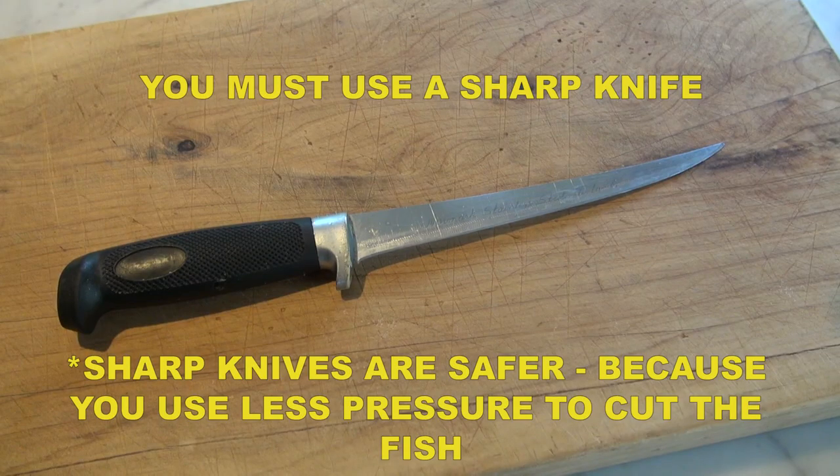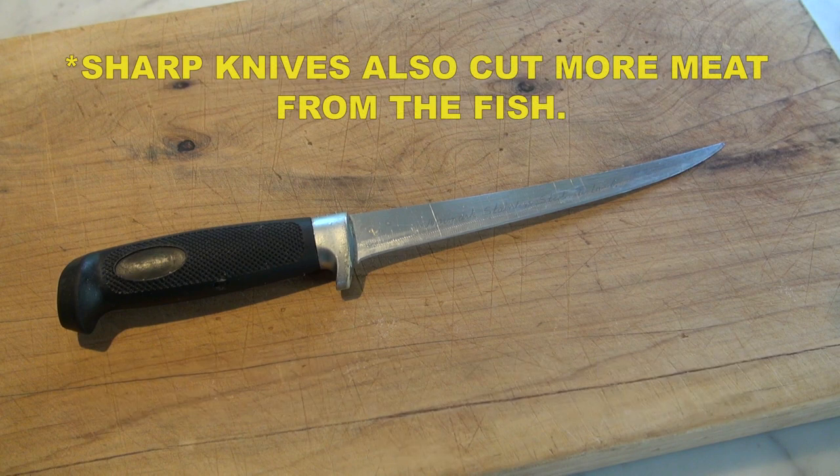First off, it is essential you use a very sharp knife. Sharp knives require less force and you are less likely to cut yourself. If you use a blunt knife you are more likely to use more force, and if you slip and cut yourself you'll do a lot more damage. Sharp knives also cut more meat off the fish so you get more to eat.